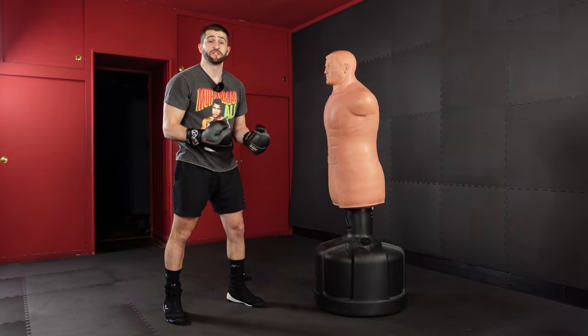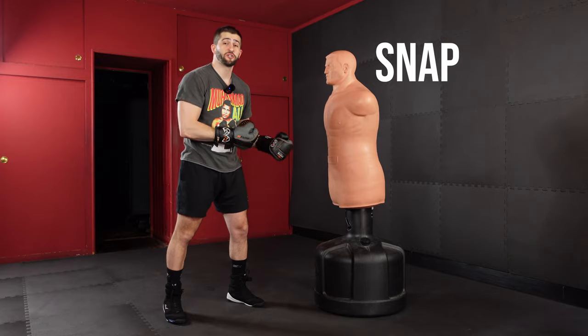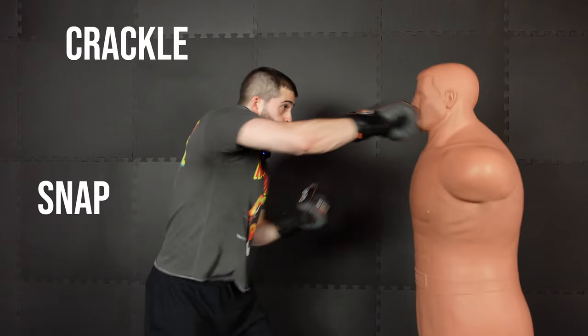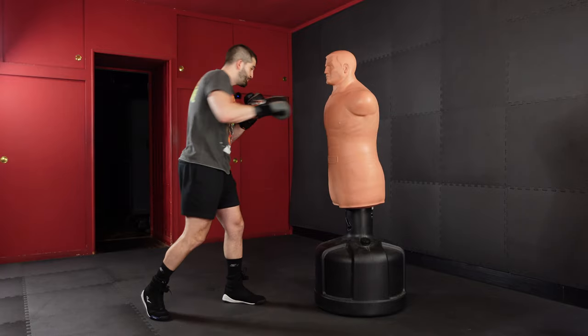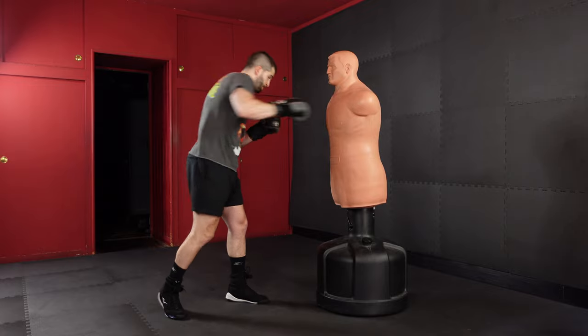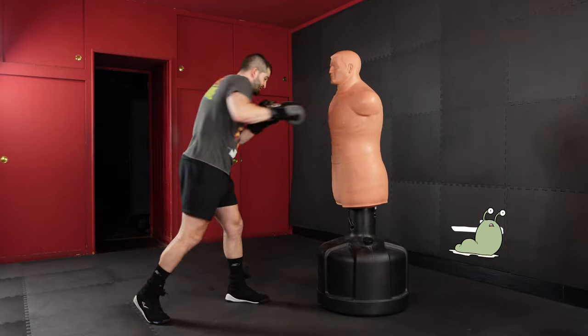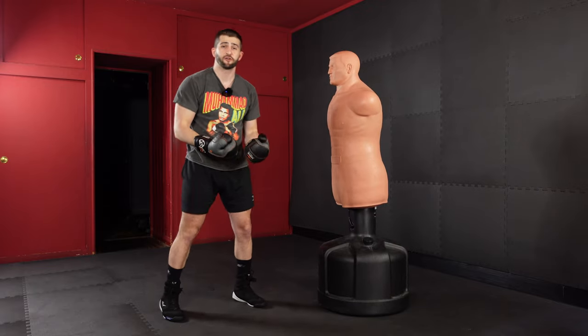The first thing we want to understand when we're about to hit a heavy bag is that we want to snap our punches over pushing them. We see with people who are hitting the bag for the first time — people have a tendency to push their punches out. It's another way of saying you're punching and leaning with your body weight, leaving your weight out there.